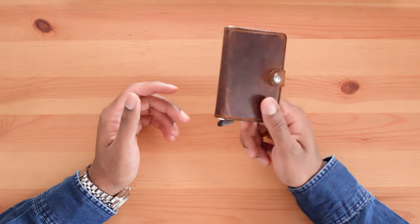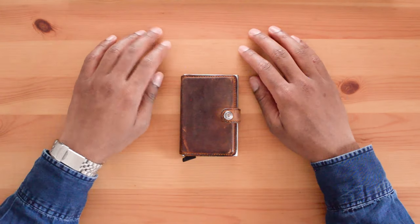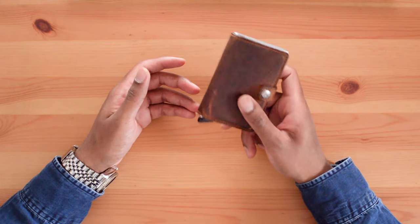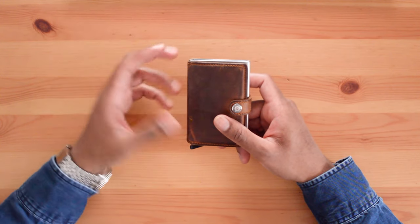I love this feature — even after all this time I'm still fidgeting with the wallet because of it. The wallet comes in various colors and materials, making it easy to match your own style. I chose the brown leather option, but there are non-leather options available if that's what you're looking for.